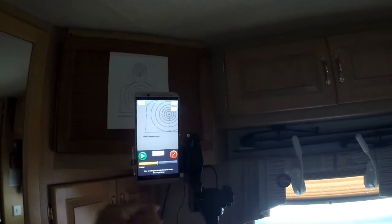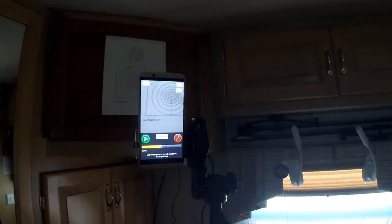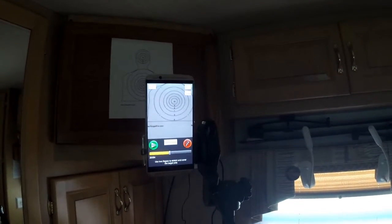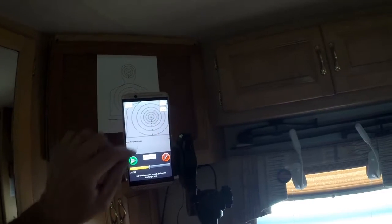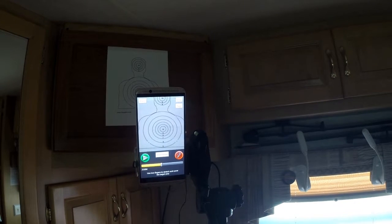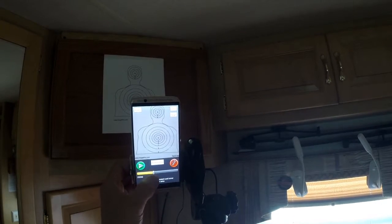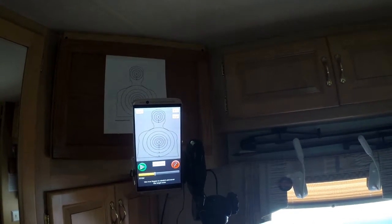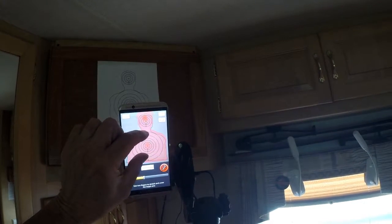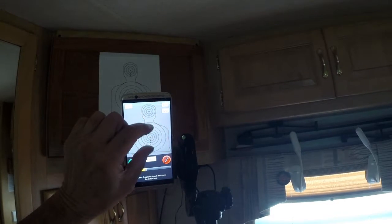It's just five dollars more, so be sure to add that to your iTarget purchase. Here I am setting up the iTarget Quickdraw app on my phone. I first have to get the phone pointed so that the target up on the wall completely fills the screen. I zoom in and out a little bit to get it to where it just fills up the screen, and then I position the red zone — the scoring part — so that it lines up with the actual view of the target.